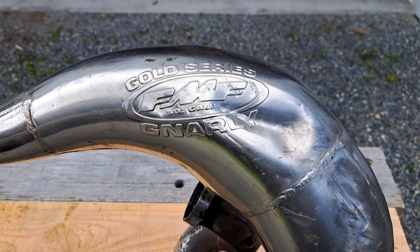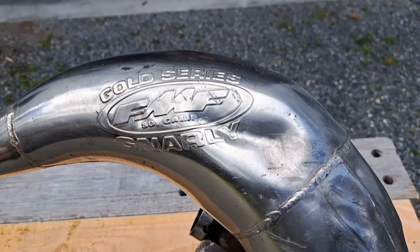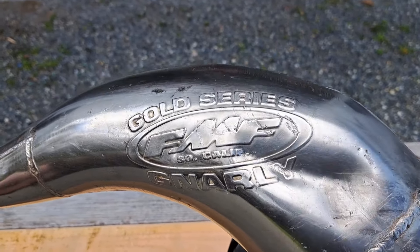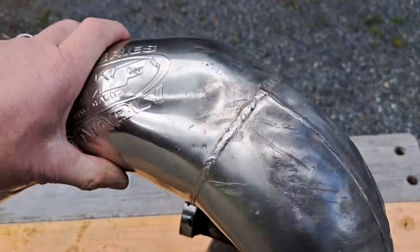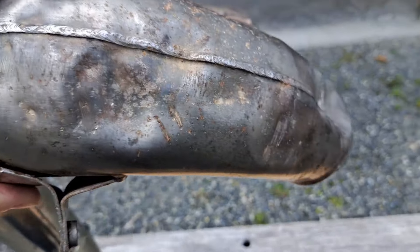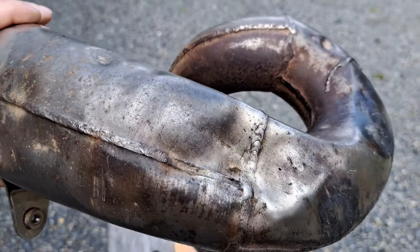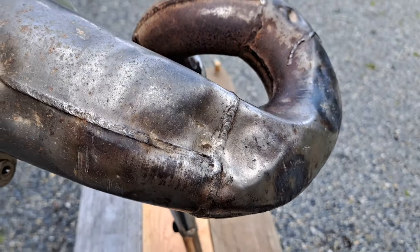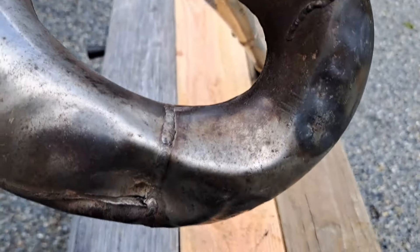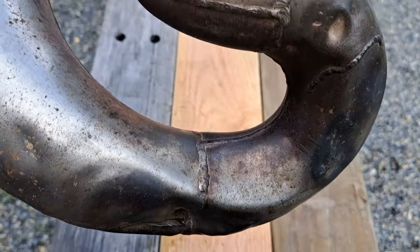Today I'm going to straighten my FMF gnarly pipe from my YZ250. It's my favorite pipe and I just keep straightening it. I'll keep running it with a dent like this — that's not too bad. But recently I sustained some larger dents, and it's just time. Got another event coming up this weekend, and that one's got to go. That one actually might be affecting the way the bike runs.